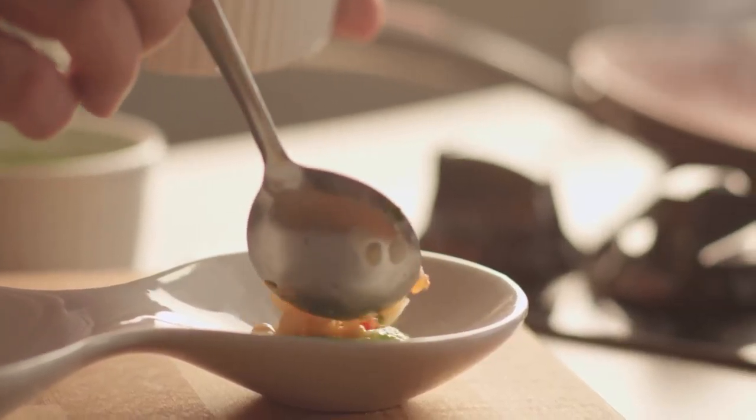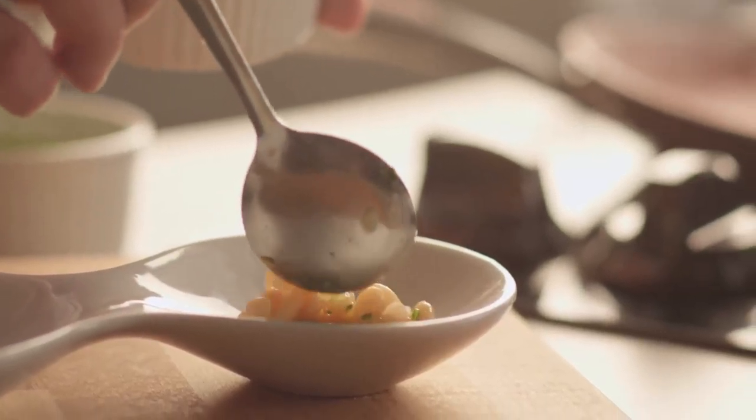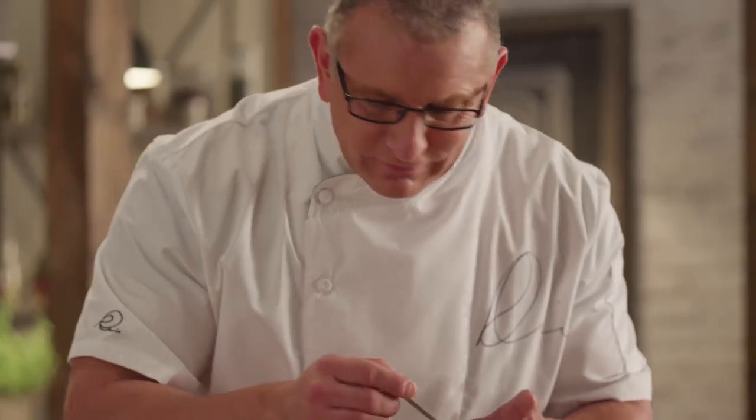White beans that we steeped overnight — and you can buy these in cans if you like. We steeped them overnight with onions and red peppers. We want something that contrasts with the scallop: the texture and the flavor of the scallop.